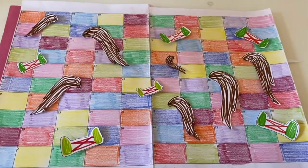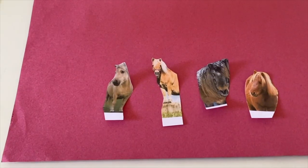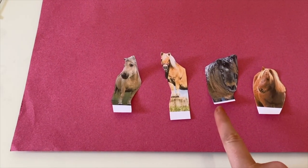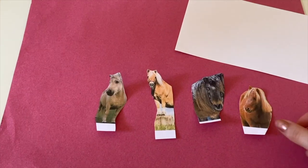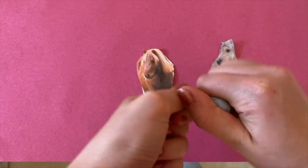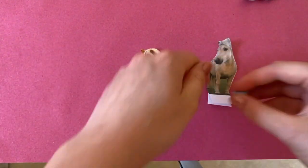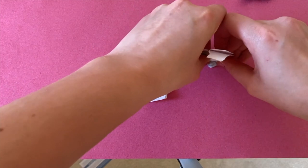Then place your game board to one side and gather your pony cutouts, blue tack and card. Here we have Simba, Elgin Sunset, Creme Brulee and Sundance. Take your pony cutouts and draw these onto some card, then cut them out and stick them to the back. Next, grab a piece of blue tack and push the bottom section of your pony counter into it — this will create a stand.